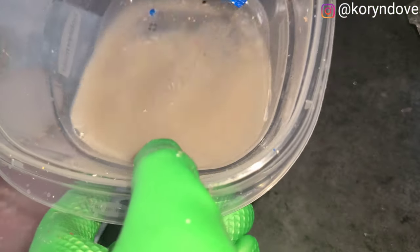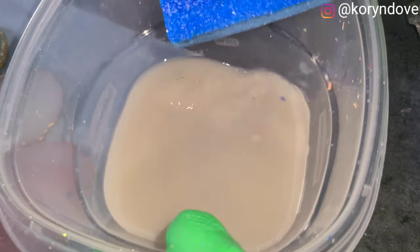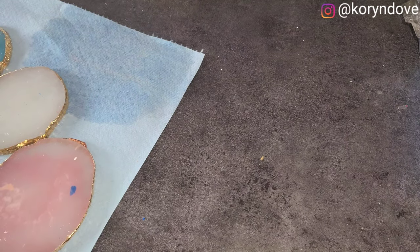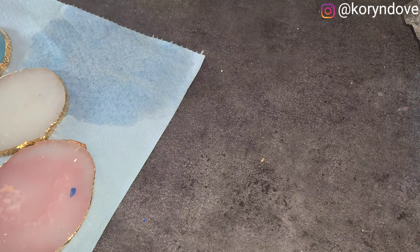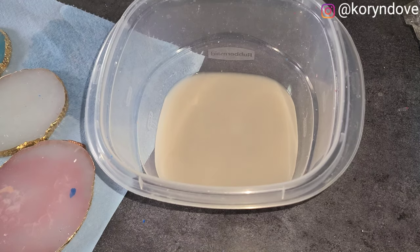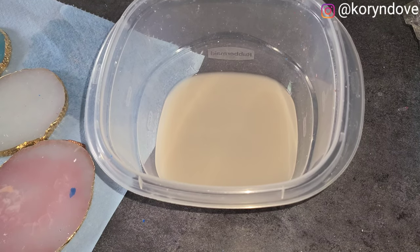I'm going to throw this sponge away. Look at the dirt that was left — look at the griminess. Those needed to be cleaned. How often do you guys clean your supplies? Since I don't have customers, I clean maybe once a week, but you should always sanitize. That's how I clean my nail art palettes. Don't forget to subscribe and hit the notification bell so you never miss an upload. See you in the next video — bye!